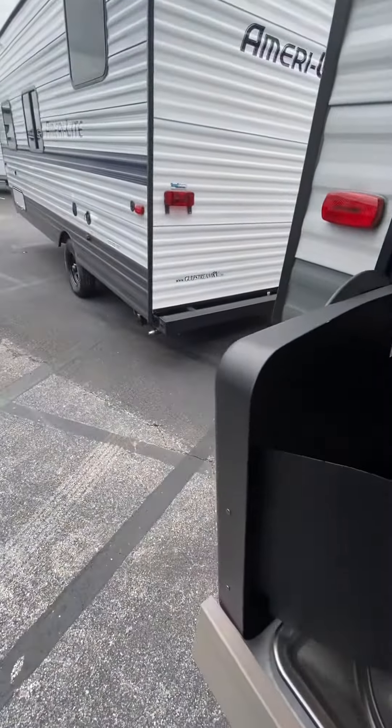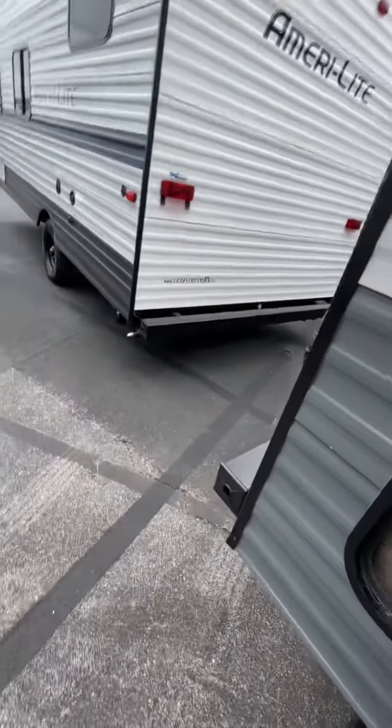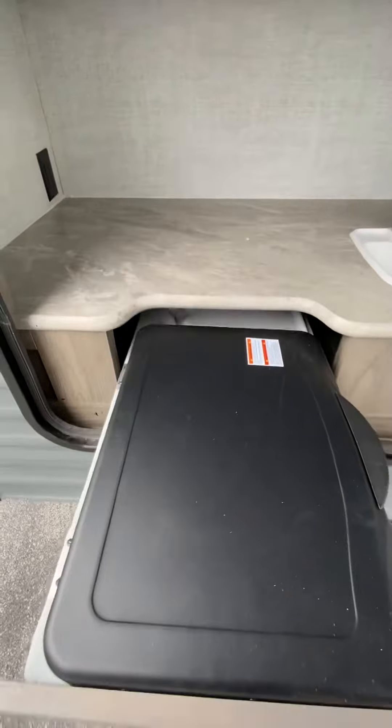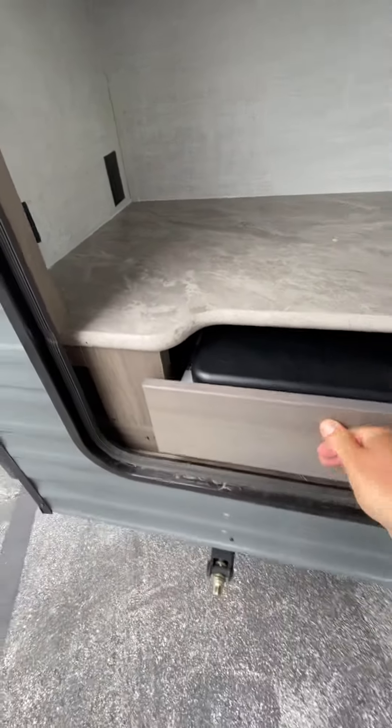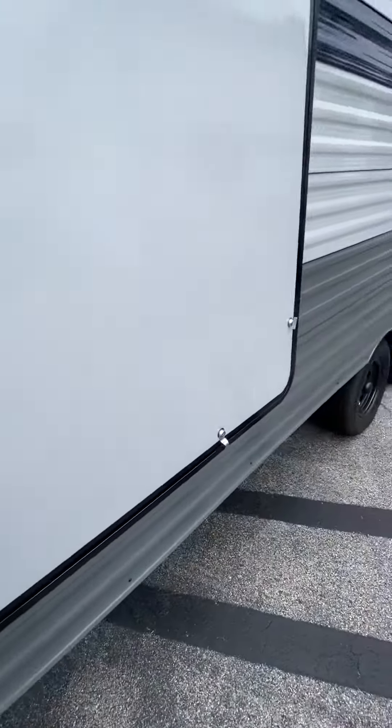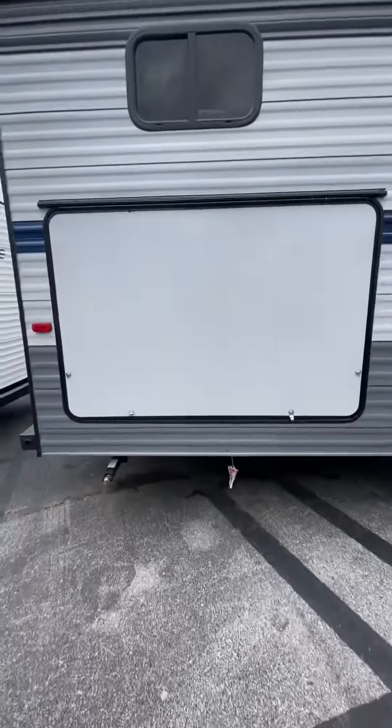I just wanted to show you this as an option. This is the way it closes up — the slide closes like so, and then you close down the storage space.